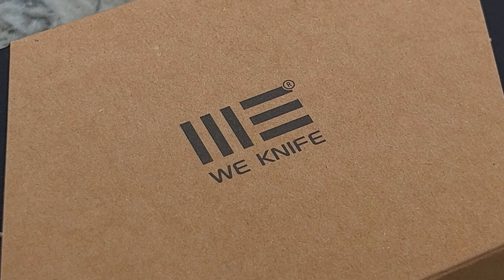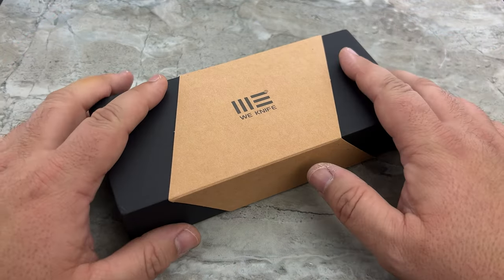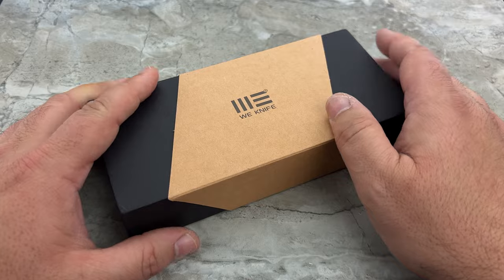Hey guys, Jim here. Welcome back once again. Welcome to the Insane Asylum — it is going to get just friggin' nutty in here. I want to prepare you in advance. I really, really, really like this knife. Spoiler alert.